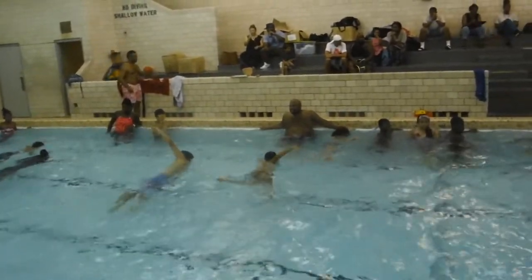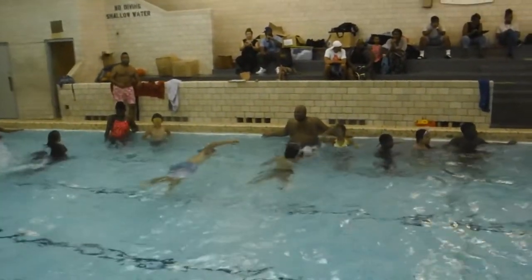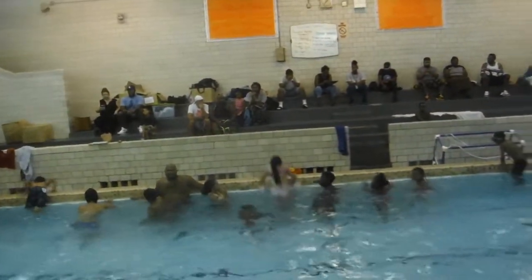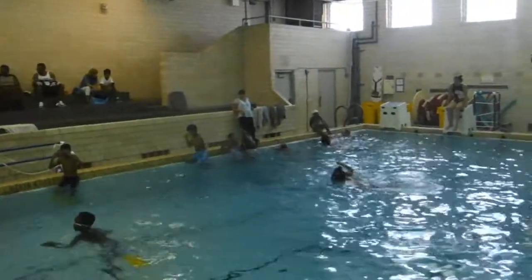Abraham, go get a kickboard. Let's get event number one in. All right, everybody pull out. Event number one: kickboard, 100 yards. Good job, guys.